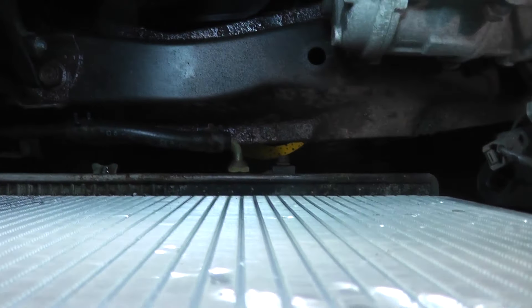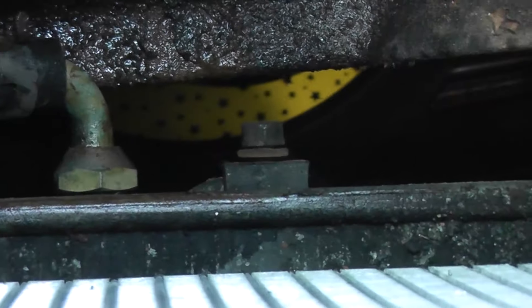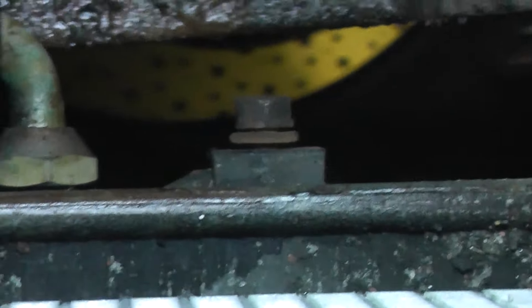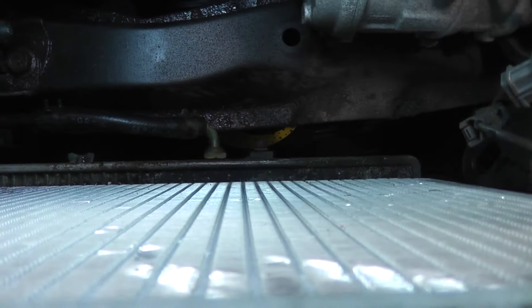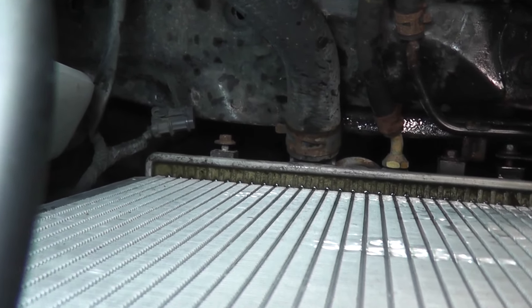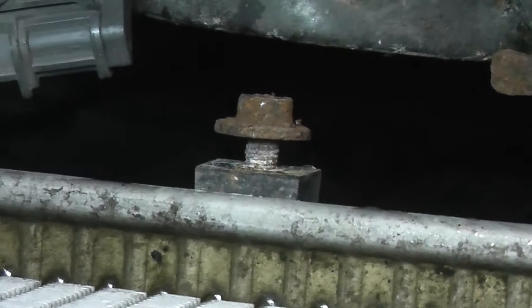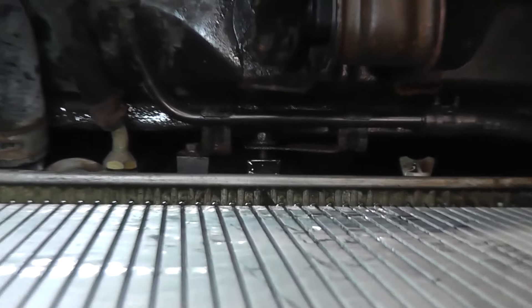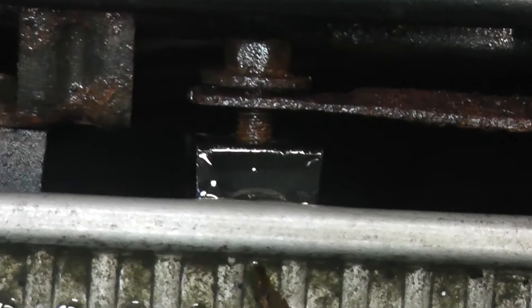Here's where the condenser fan goes — you want to put the slotted portion of the shroud right behind that bolt there. And here's the radiator fan side — you want to insert the slotted portion of the shroud behind that bolt there, and behind that bolt and that bracket.